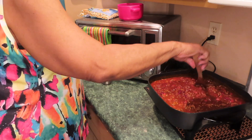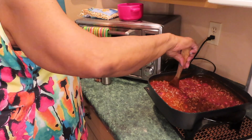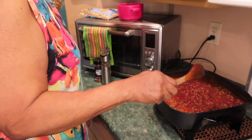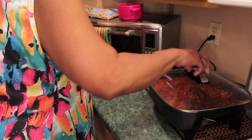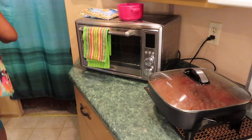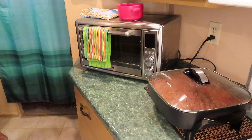I make good chili, y'all. My mom used to make delicious chili — that's where I got my love of chili from. That's perfect. I'm going to let it simmer. It doesn't need anything else.